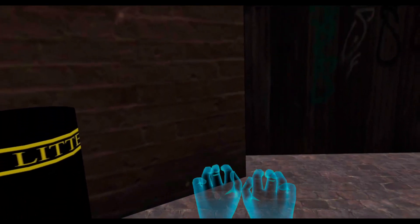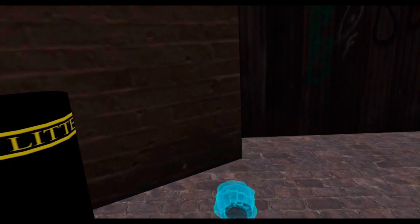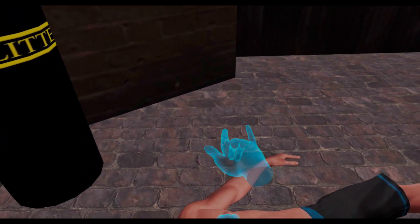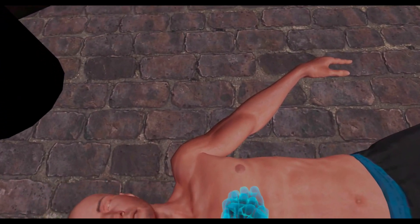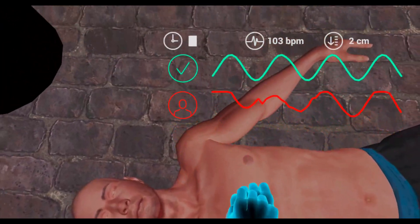This is the correct grip — simply intertwine your fingers like so. Now place them in the center of the chest between the nipples. Keep your arms straight, lean over the victim, and use your body to compress the chest.